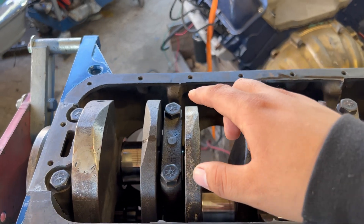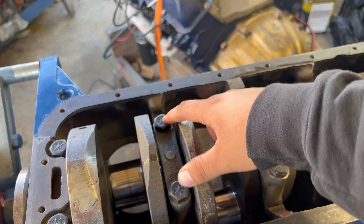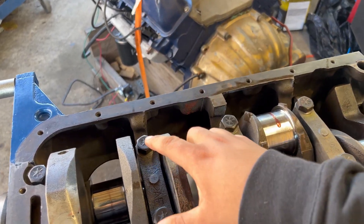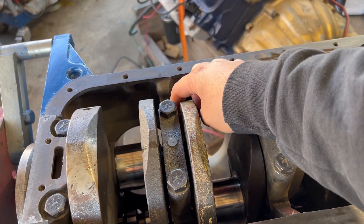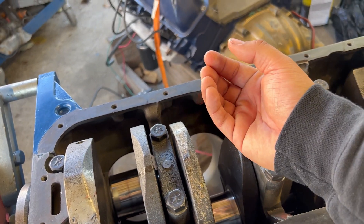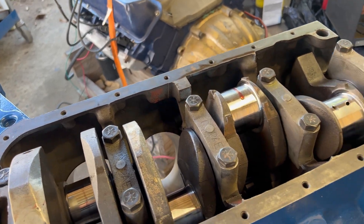The problem I had was when I was installing the fourth main cap — when I was tightening it down it was just popping, pop pop pop pop, and that freaked me out. So I completely stopped, took it apart and cleaned up the threads. When I took this main cap and looked at it, I got a pretty good surprise. Let me show you guys what I found.